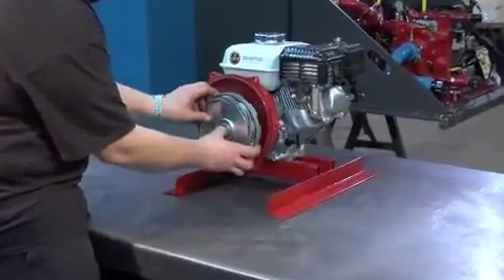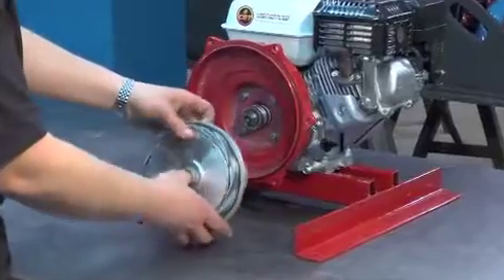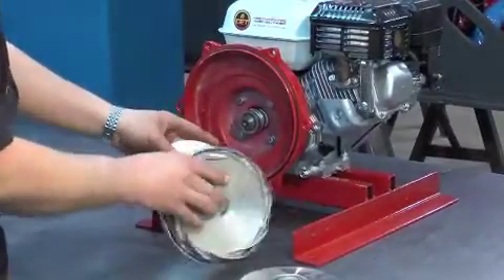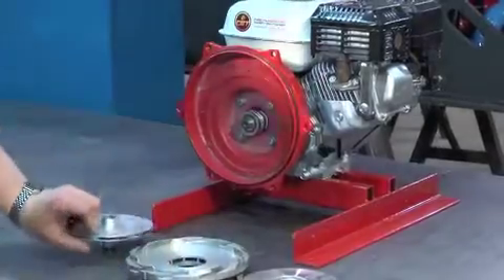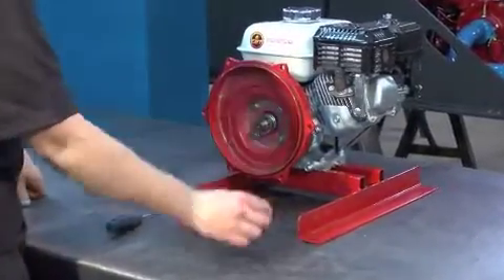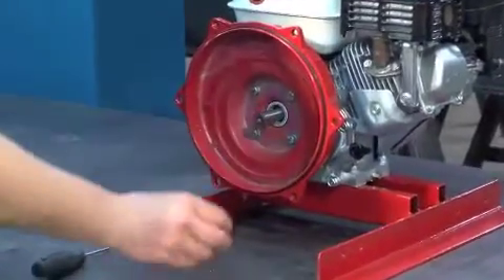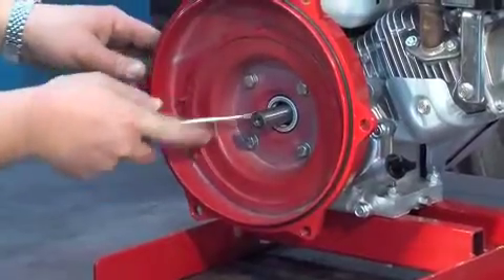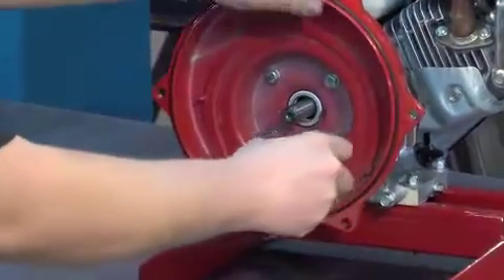Remove the two impellers and the stator. Remove the key and the mechanical seal — you can use a slotted screwdriver. Be careful not to damage the shoulder of the casing.